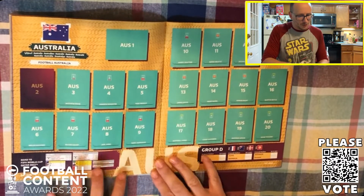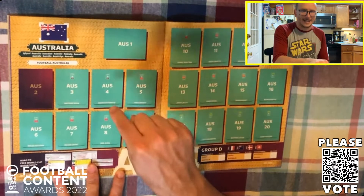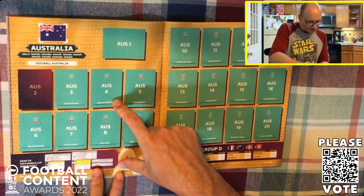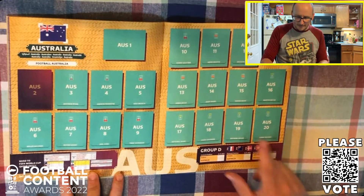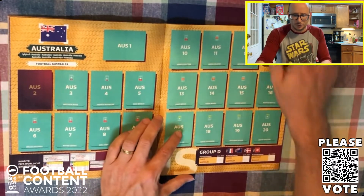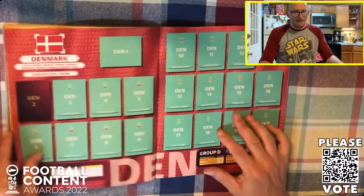France are of course paired alongside the Socceroos of Australia, joined by Andrew Redmayne between the goalkeeping ranks - he is the hero from the penalty shootout that knocked out Peru to get to this stage. Matthew Leckie still kicking the ball about as well, Aaron Mooy - where's he playing now? Celtic now - good signing. Harry Souttar as well from Stoke at the back.